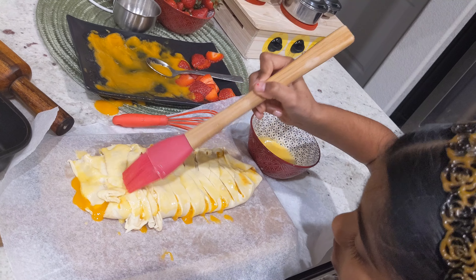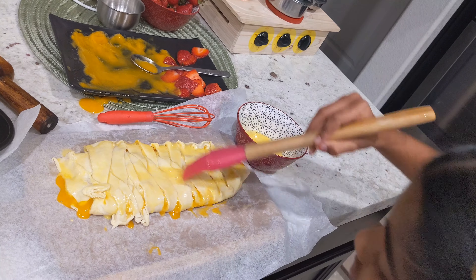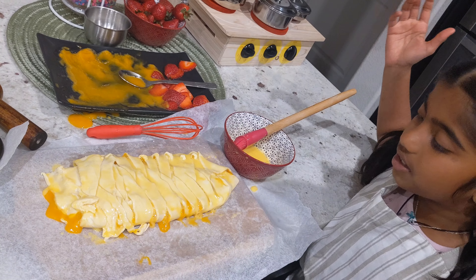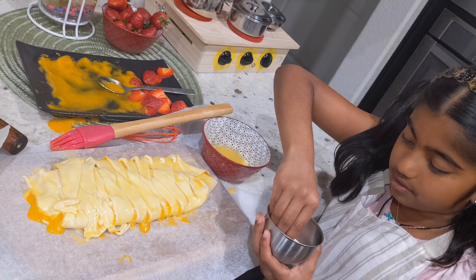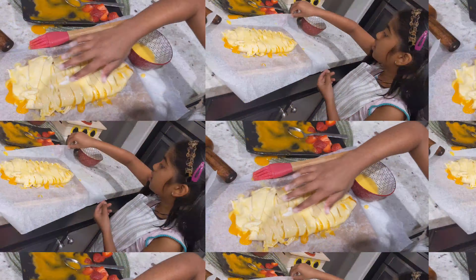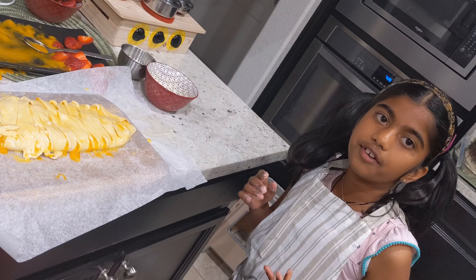Cover all of the edges, top to bottom. Coat all of the strudel so it can bake and seal easily. Then sprinkle some sugar over it and set the oven to 400 degrees Fahrenheit.